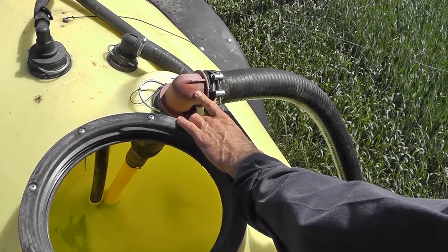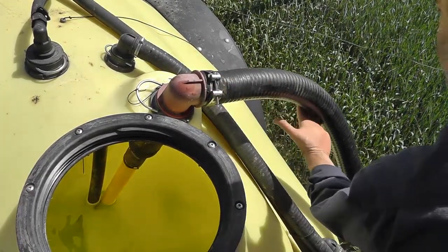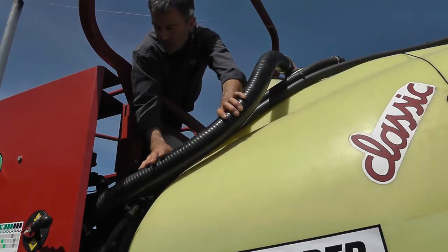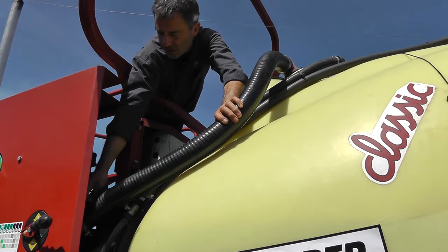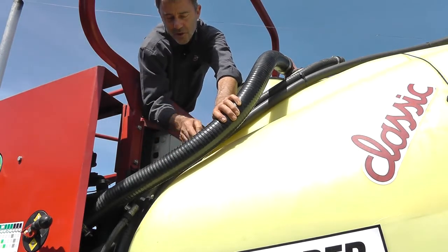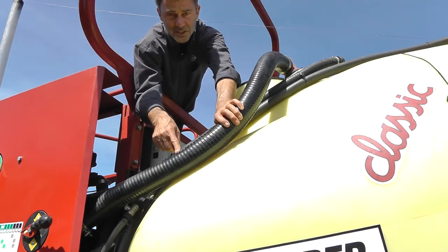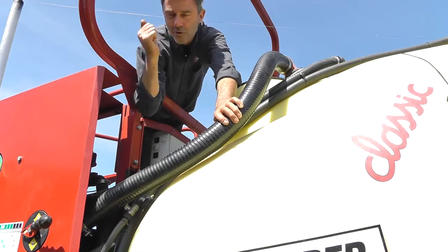Now check the suction hose for signs of weeping. This looks suspicious — I can feel that there's a break in the suction hose. Just a small hole in the suction side will give you problems with your chem filler and the hoses will shake.